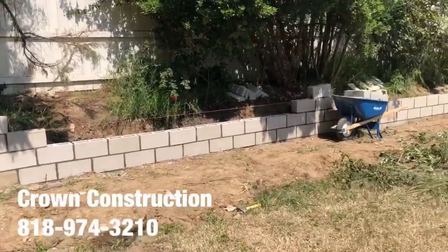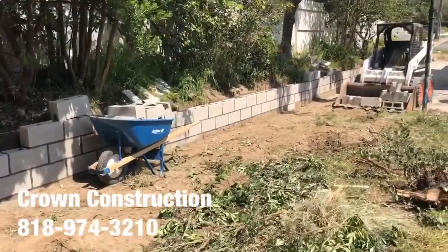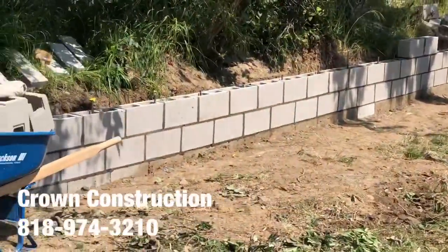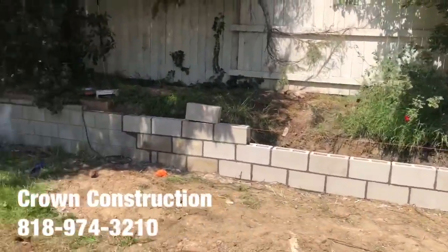Here we go, another retaining block wall installation. This is what it looks like. We're going with a proper rebar and reinforcement. Just a little bit of a close-up on this retaining block wall at the side yard.